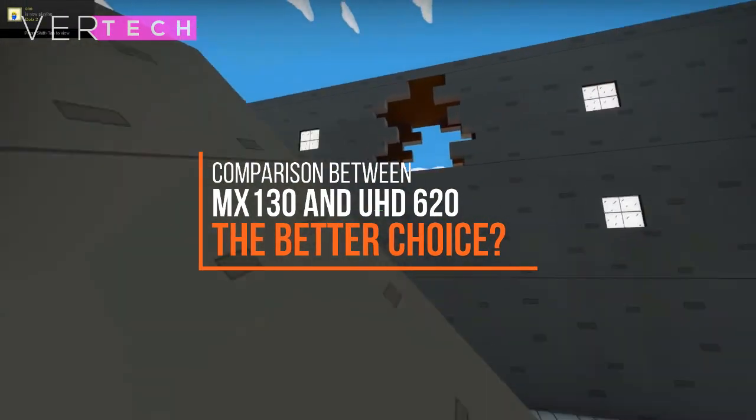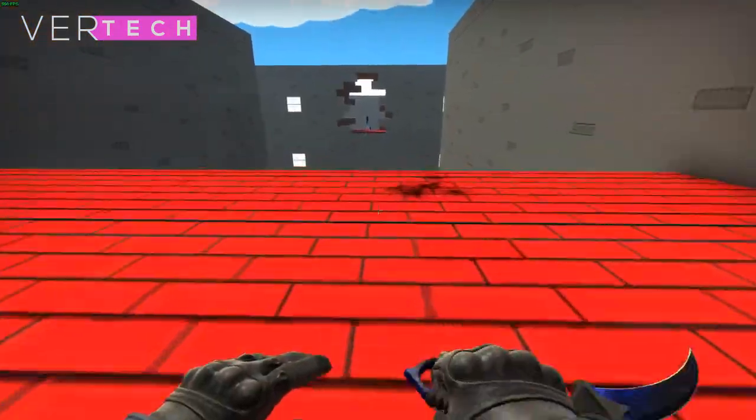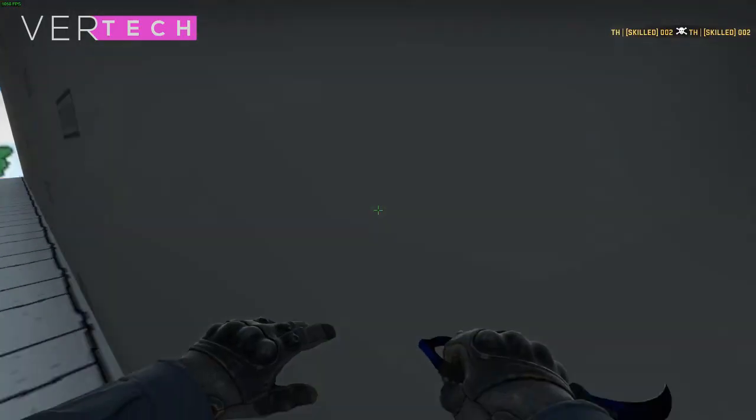Hello guys, and today I am going to show you the comparison between the NVIDIA GeForce MX130 and the Intel UHD 620. Before we start the video, make sure to hit that like button and subscribe to this channel. With that being said, let's get started.